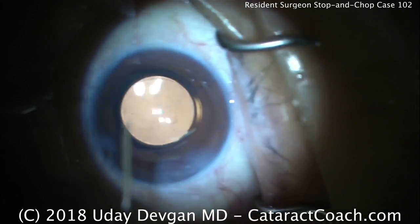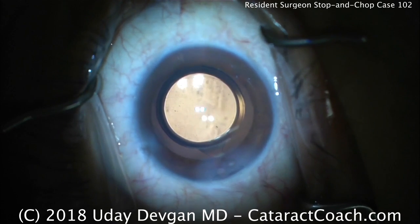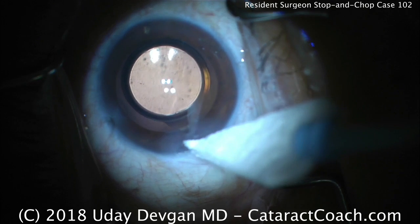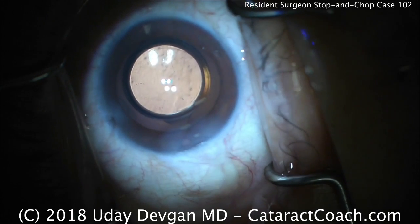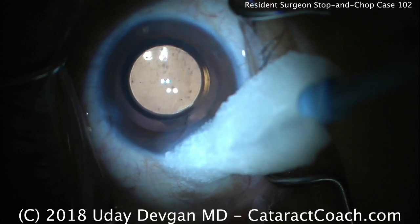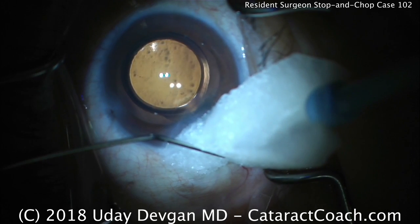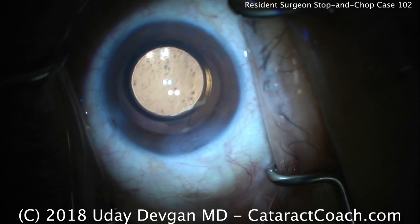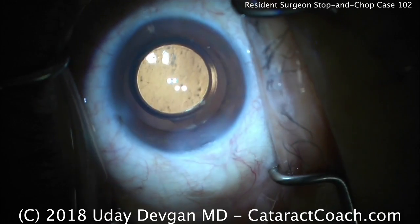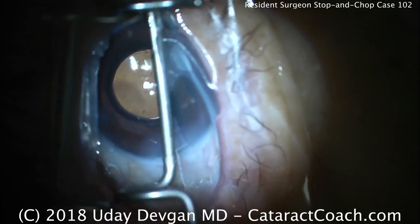In summary, this resident did a very good job with the surgery using a stop-and-chop technique. Areas for improvement: one, consider using a dispersive viscoelastic to better protect the corneal endothelium. Two, during capsulorhexis — done very well — maybe fewer grabs with a little longer travel before re-grabbing. Three, during nucleus removal the grooves were good but start the groove a little more in the sub-incisional space for longer groove length. The cracking was fine; with chopping, the resident figured out to grab the corner rather than the middle of the nuclear piece. Irrigation-aspiration was great and cortex removal was done very well. Good job to this resident — I look forward to operating with you.